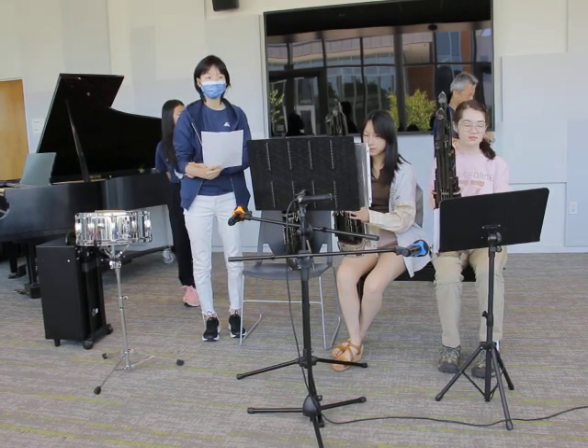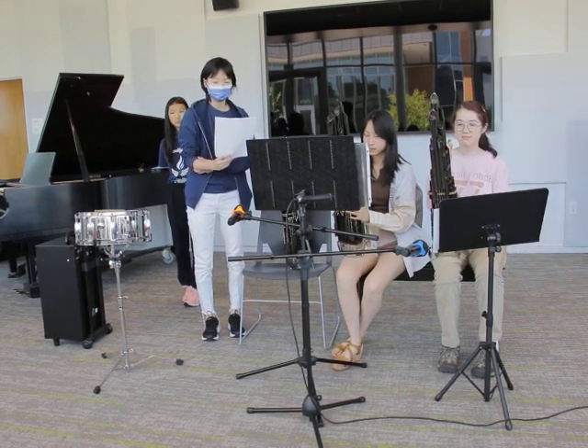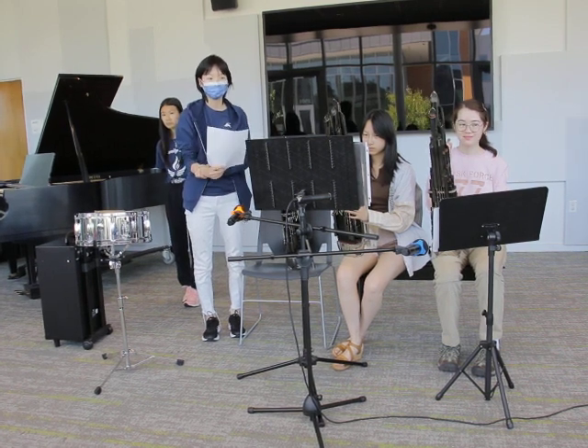I'm also a member of the California Youth Chinese Symphony, CYCS, which is where I learned to play this traditional instrument called the Sheng, spelled S-A-T-N-G.